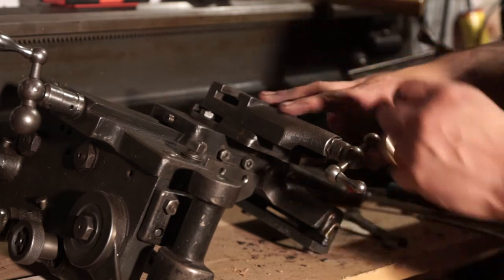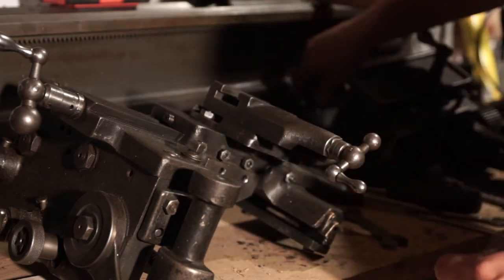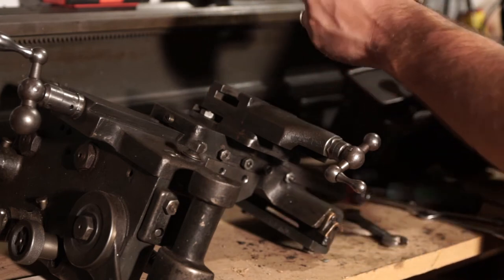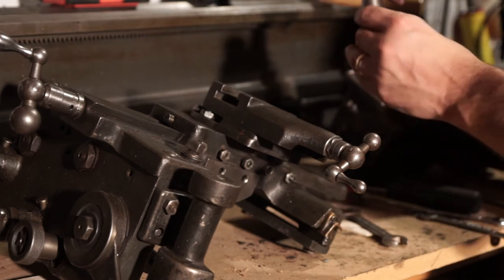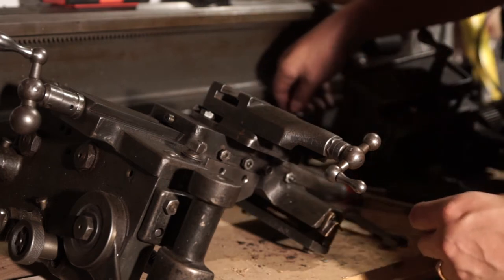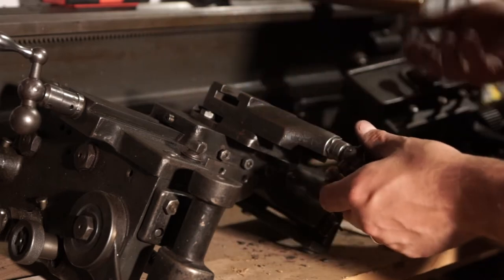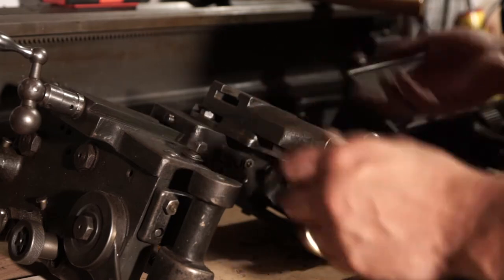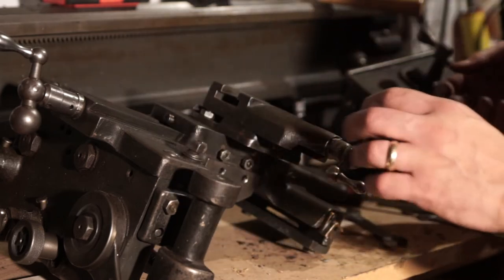The compound cross slide sits in the saddle and is used to attach your tool using a tool post — here's the one that came with this machine, I think original to it, or at least the style is. It was set to 90 degrees and probably could have stayed that way, but when I couldn't get it to turn, I decided to dig into it. I wanted to take it apart to clean anyway.